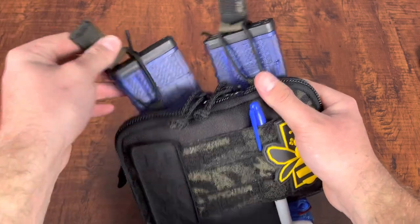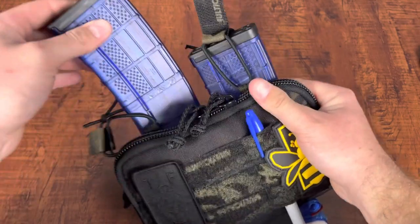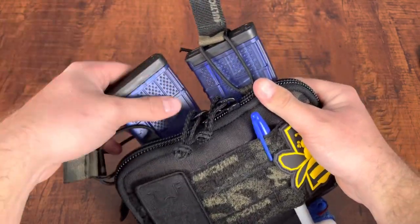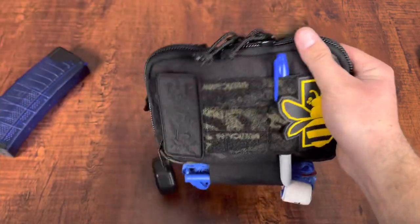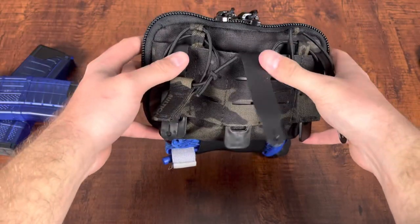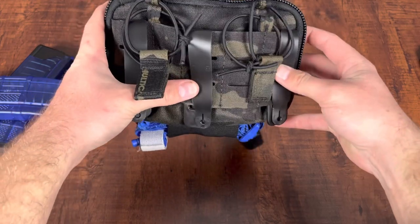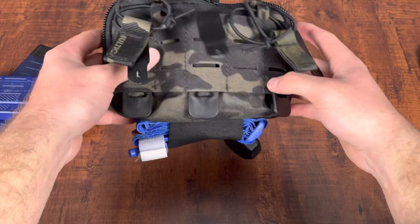With that being said, I'm going to go ahead and take these out. There is a lot of room for the magazines to swim in there, so there's no form of retention inside the magazine pouch, which is why it comes with the shock cord. On the backside, you can see it comes with malice clips — a plastic form of MOLLE clips that integrate with a lot of other MOLLE products.